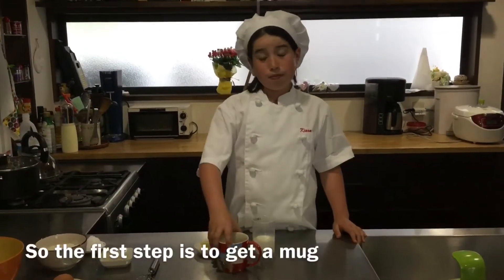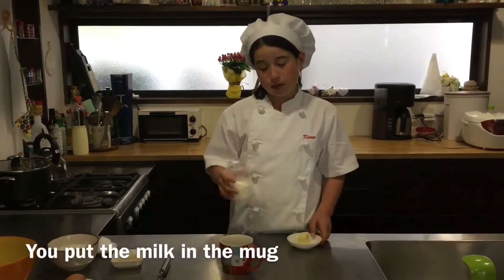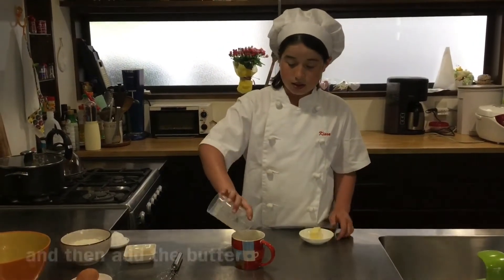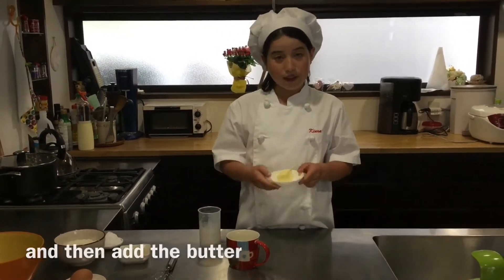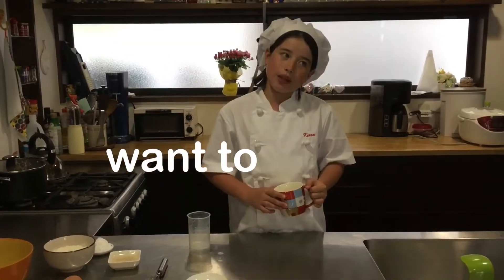The first step is to get a mug, milk, and butter. You put the milk in the mug and then add the butter, and you put it in the microwave. You don't want to make it too hot.